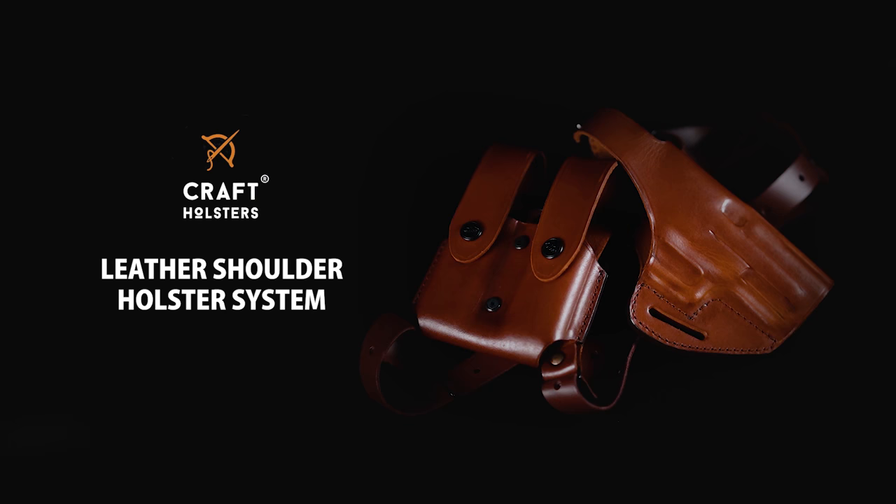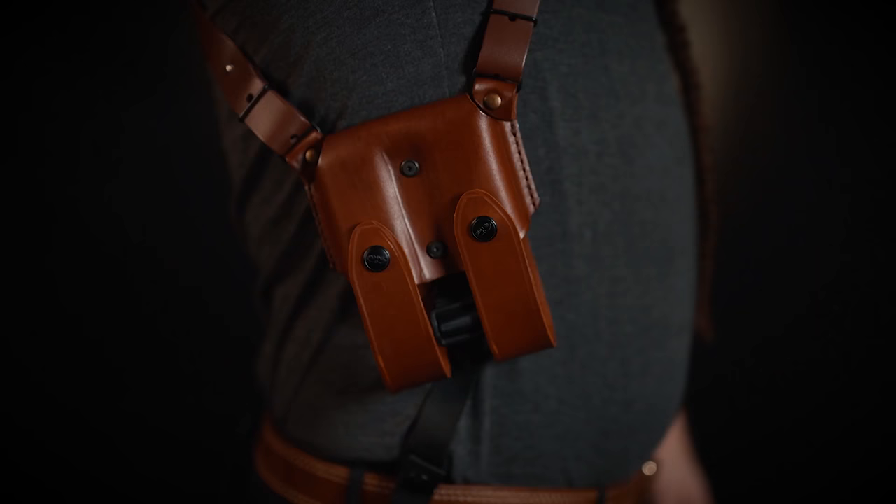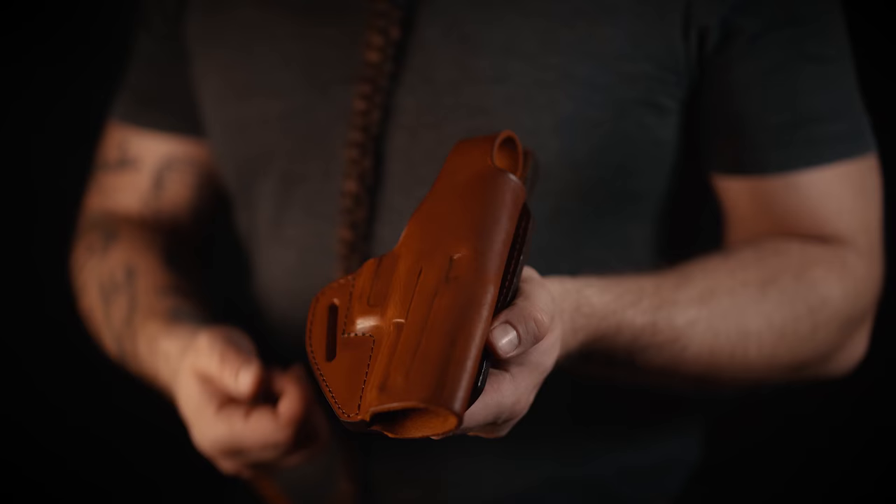Hey, this is Luke from Kraft Holsters. Today I want to talk to you about our leather shoulder holster system. It's a classic Miami style shoulder holster that allows a horizontal carry and has a counterbalance. The counterbalance is a double mag pouch in case of pistols and a double speed loader pouch in case of revolvers.